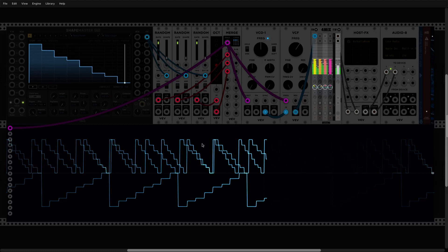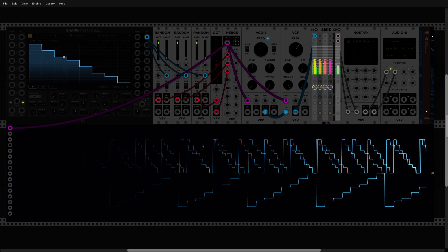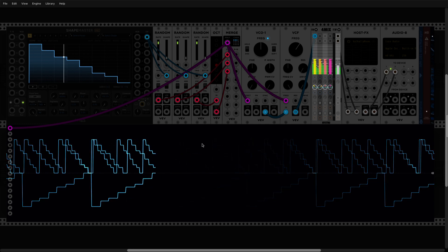Hello and welcome to episode 8 of ShapeMaster. Today I'll talk about multiple playheads inside this wonderful module. This feature is not available by default in ShapeMaster, but using a simple hack we can make it happen.